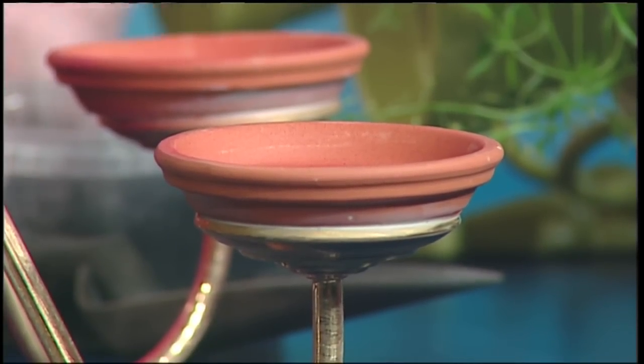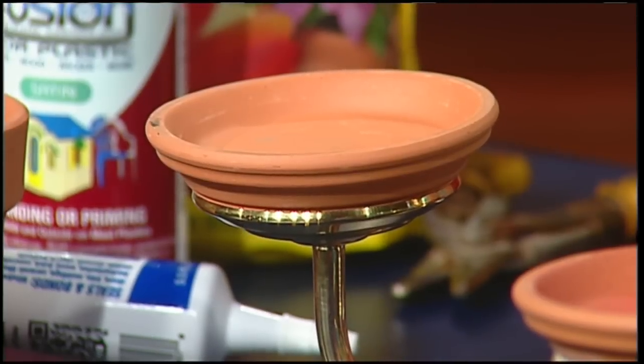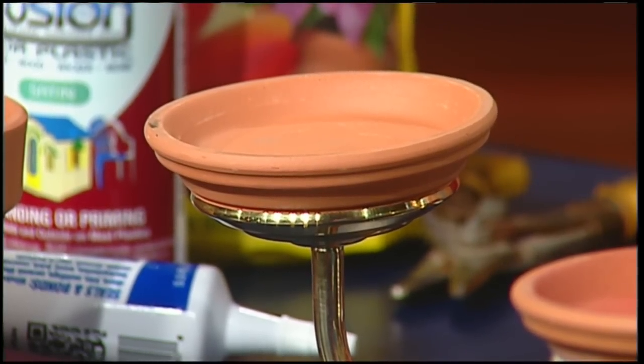Now if people don't have a chandelier but look at a project like this and say they wish they did, you can go to Eco Building Bargains — we have plenty. It's a discount store that sells all of these sorts of things.